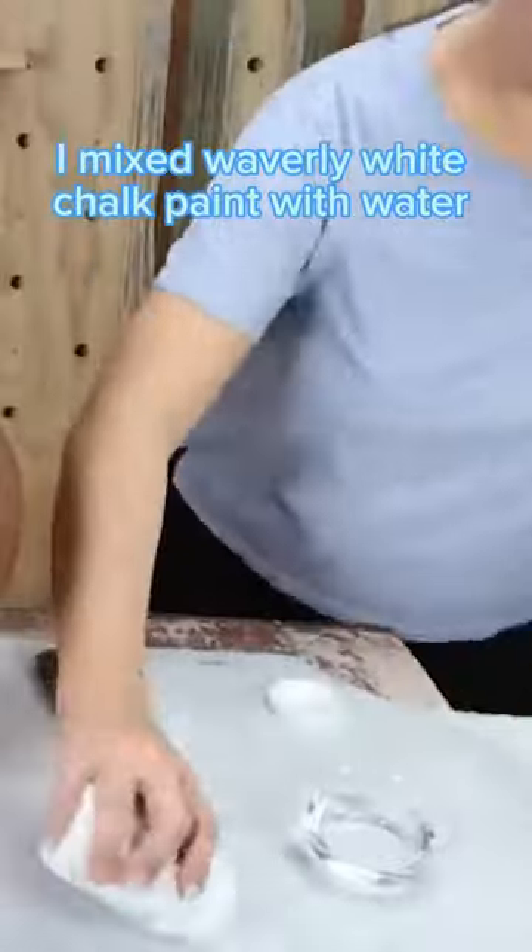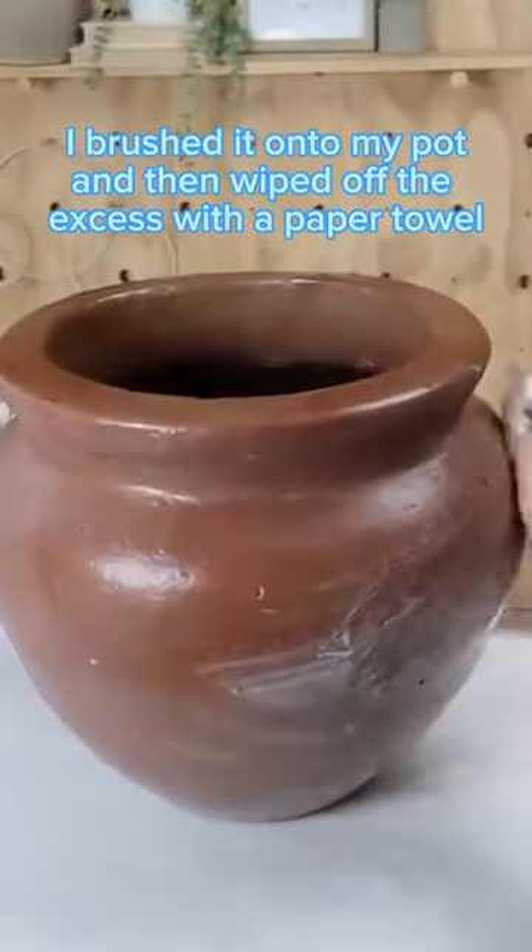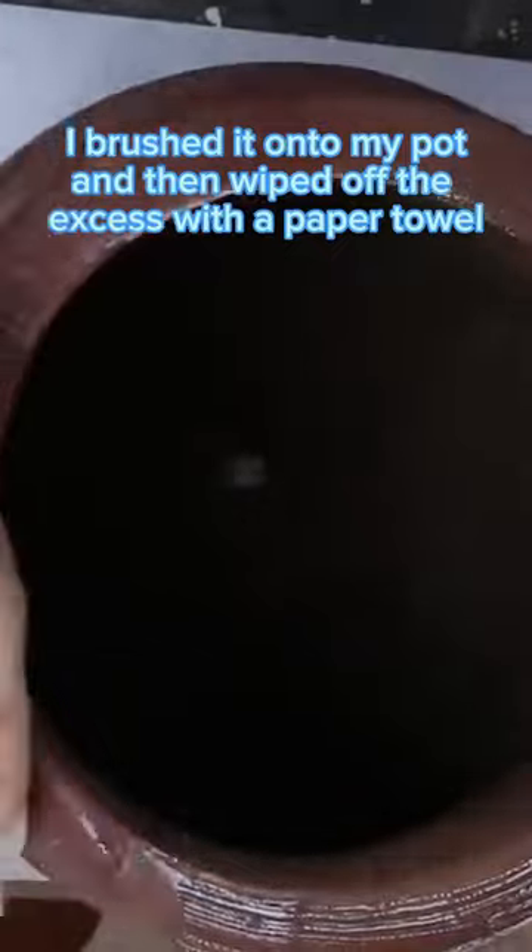I grabbed some Waverly white paint and mixed it with some water. I brushed it onto my pot and then immediately wiped it off with a paper towel.